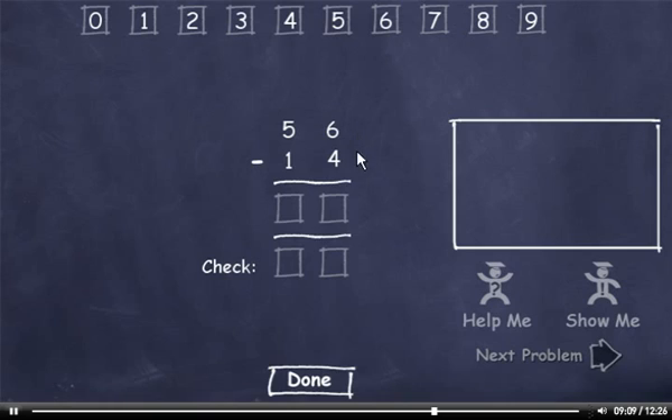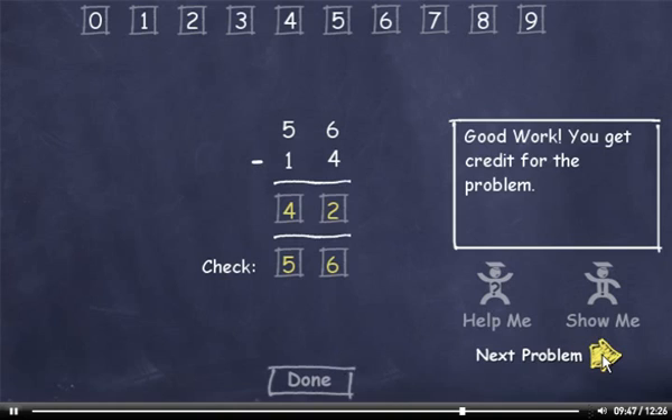56 minus 14. 6 minus 4 is 2. 5 minus 1 is 4. Now let's check our answer. 4 plus 2 is 6, and 1 plus 4 is 5. This number matches the minuend, so I'll click the Done button. Next problem.